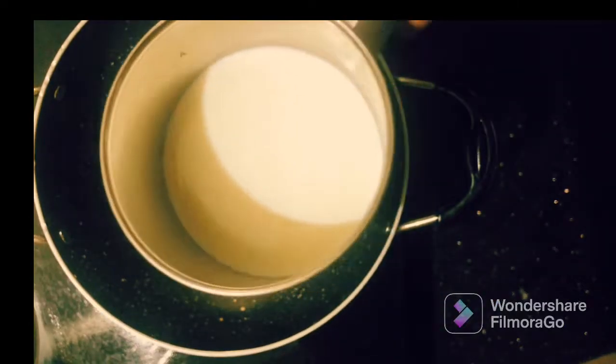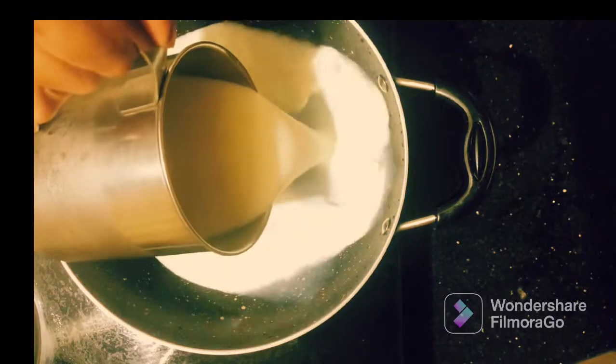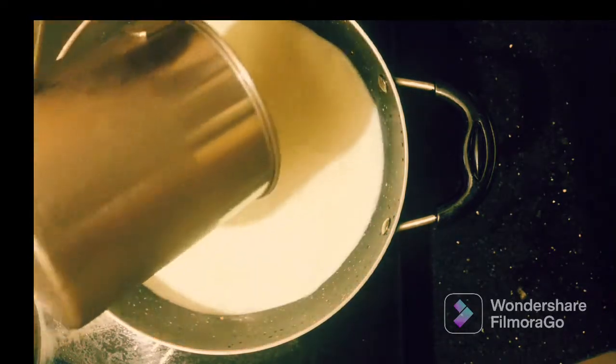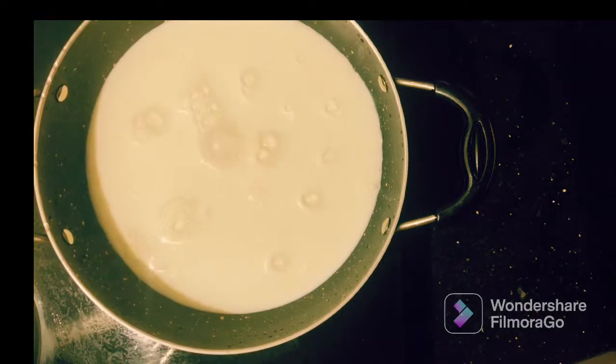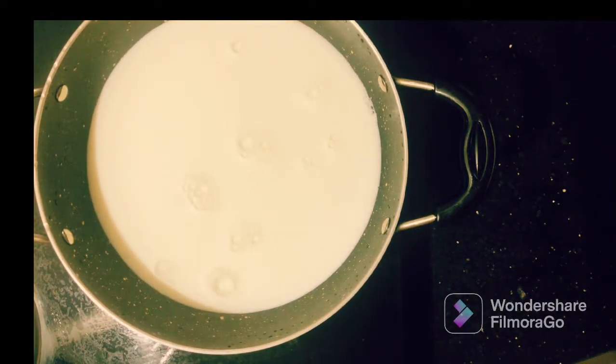I am going to put a pan on the stove. I put 2 cups of milk in it. Put a measurement cup in the glass and pour it into the pan.